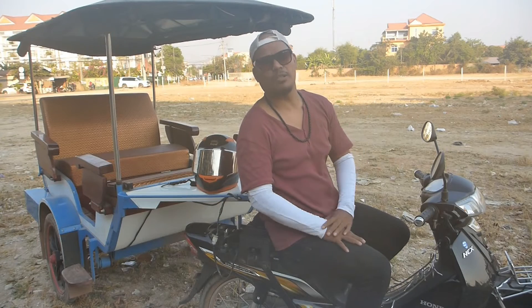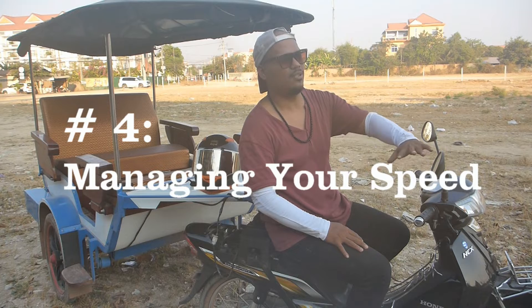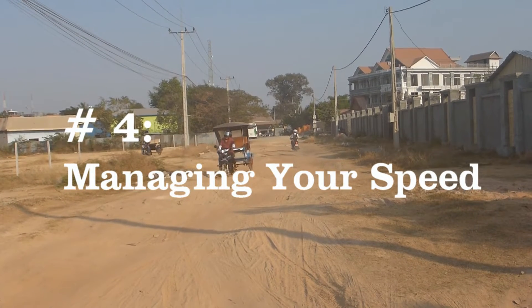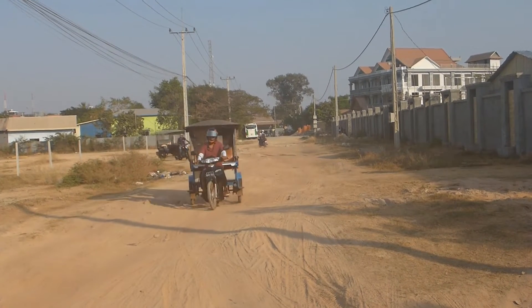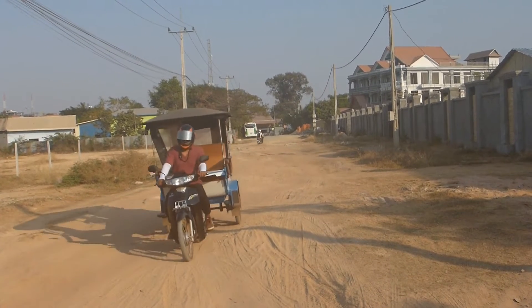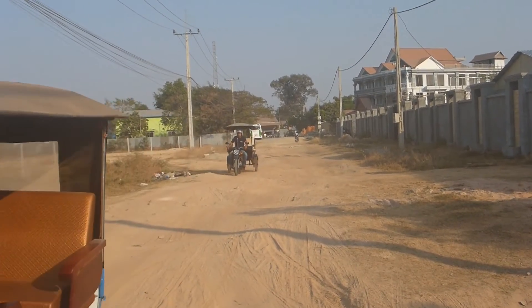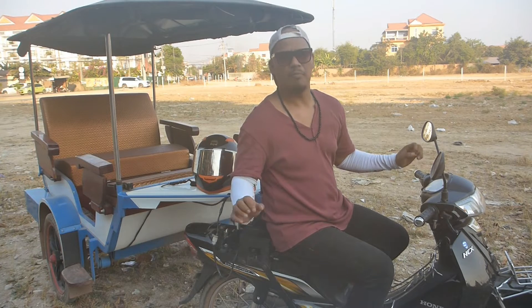Tip number four: speed control. Here in Cambodia, there are roads that are not very well cemented. On those roads, you should only drive at about 30 to 35 km per hour. And if possible, slow down further to 20 and take it easy. You don't need to rush, especially when you're new. You don't know the area, so always be aware of your surroundings.